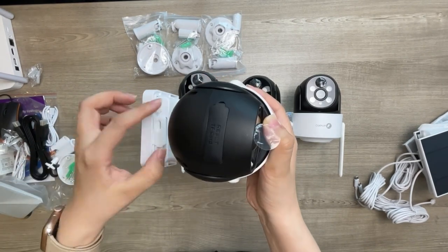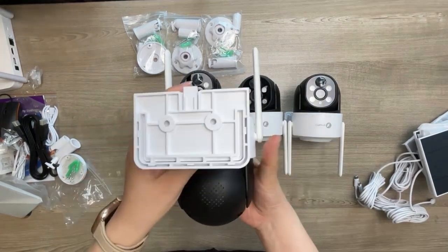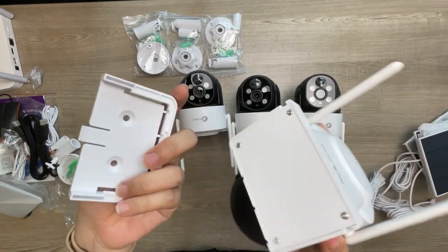On the bracket there is another rubber cover; in the cover there is a USB Type-C port and the power switch. The cameras have easy mounting brackets. You can easily mount the mounting docks on walls, then fix the cameras to the mounting docks.